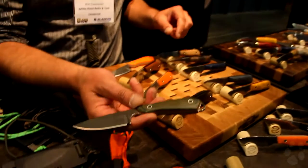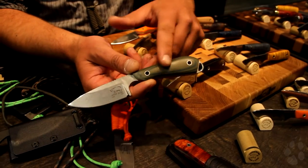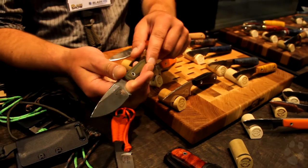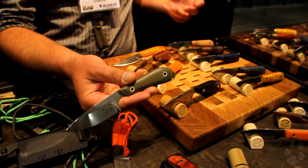Our Caper is basically the same profile as the Backpacker, but it has handle scales that are all hand finished. Gives you a nice feel and a nice grip, but it's going to add a little weight because of the handle scales. We offer the kydex or leather sheath for this. That's right around $170.